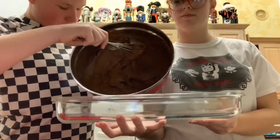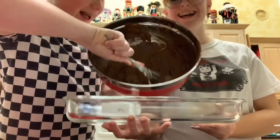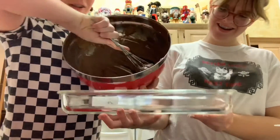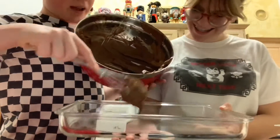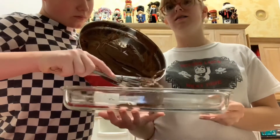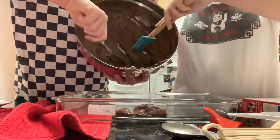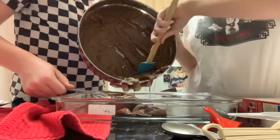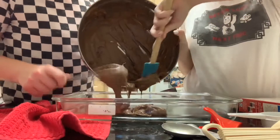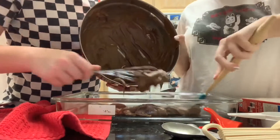I dropped that on my shirt. We might have to do this from a different angle. Now we're going to do it from this angle — you can't see our faces but it's the sacrifice you've got to make. I'm sure they don't mind. Oh, maybe they don't mind seeing your face.